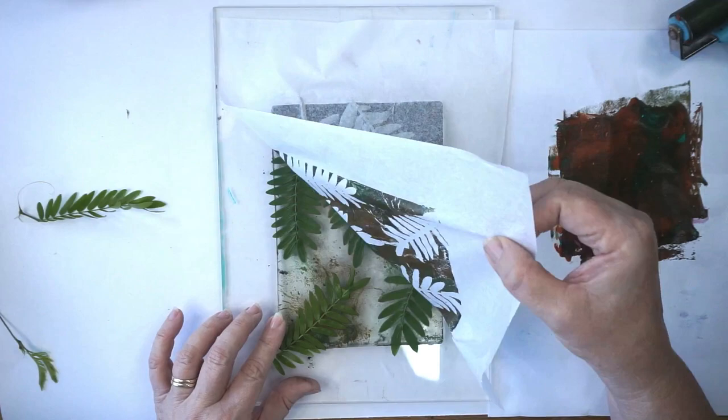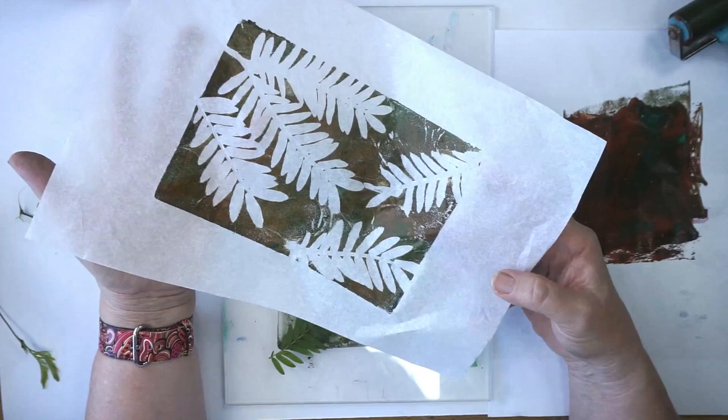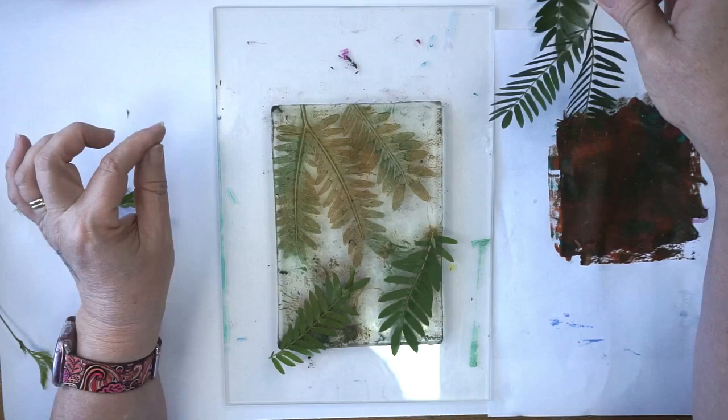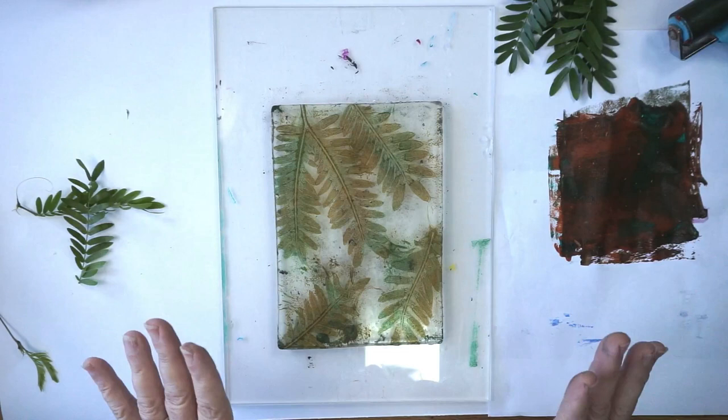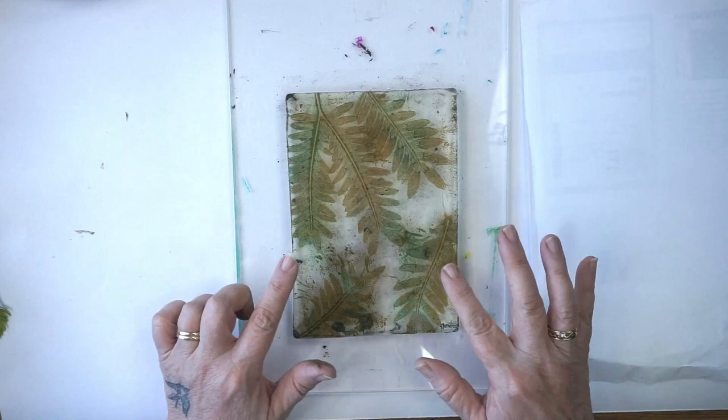We get that on and then pull it off, and you can see it creates a lovely piece of paper you can use for collage later — so don't throw these pieces of paper away. The next thing I'm going to do is take my leaves off, and you can see it's left a beautiful leaf pattern in the background. It's really important to let this dry now, so I'm going to let it fully dry and once it's dry I'll come back for the next step.